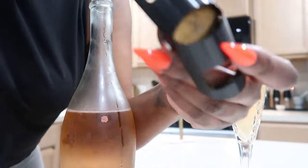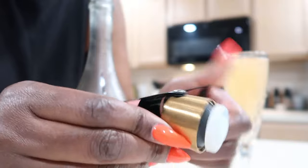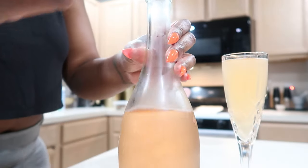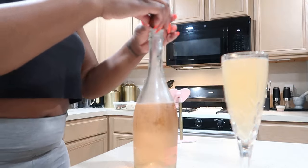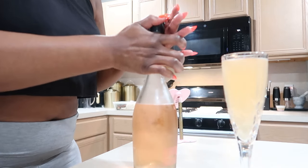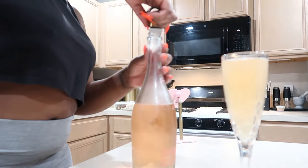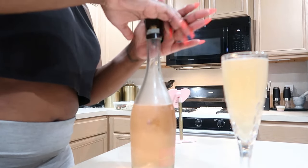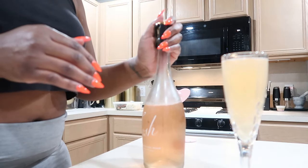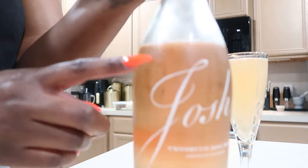You've got to get one of these — it savors your champagne, Prosecco, or wine. Every time I put this on it's like a good gripping cork. You basically put it down, do this, and it grips the bottom and preserves the fizz.